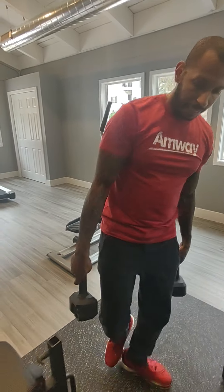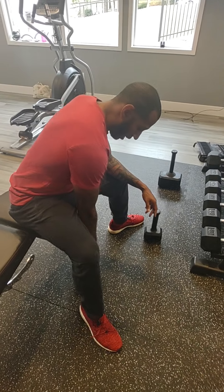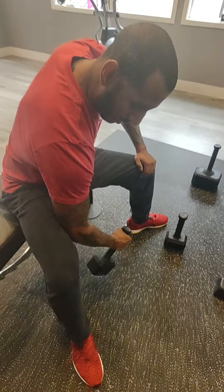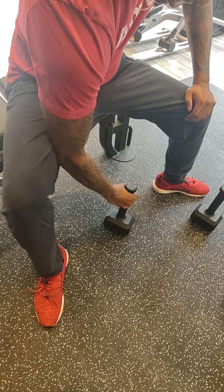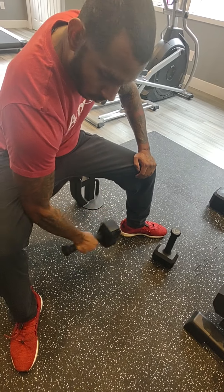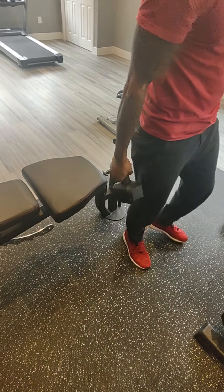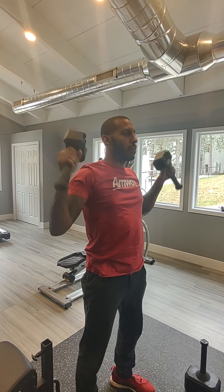You can also do seated preacher curls. Maybe you want to go up in weight — you can. You do the undergrip for it and really lift up, isolating that bicep. You can even change the position. You have your shoulder presses — here and up. And delt flies.